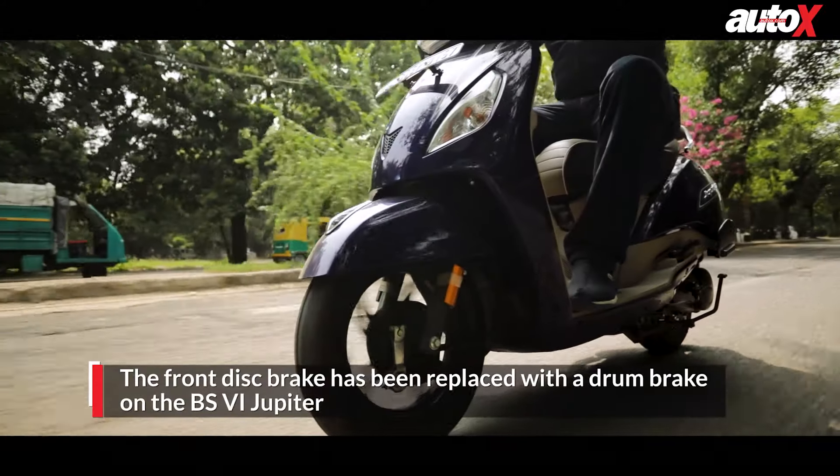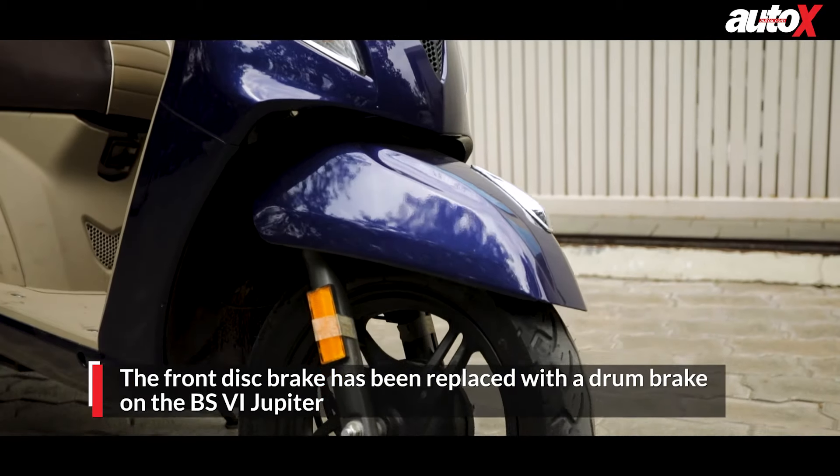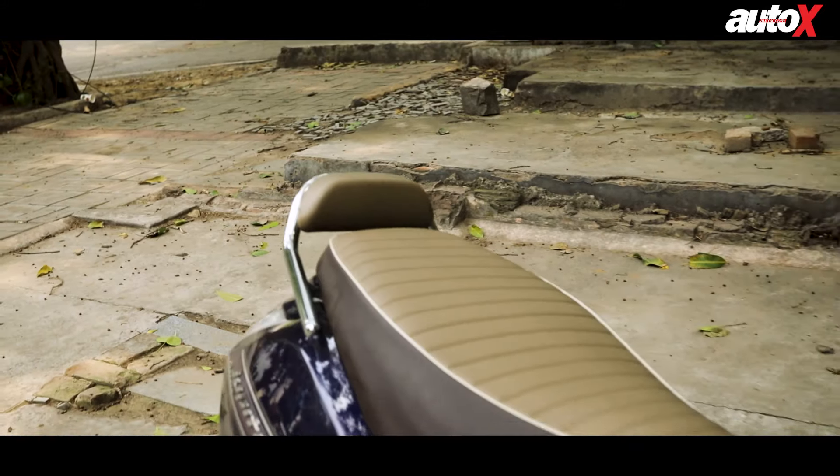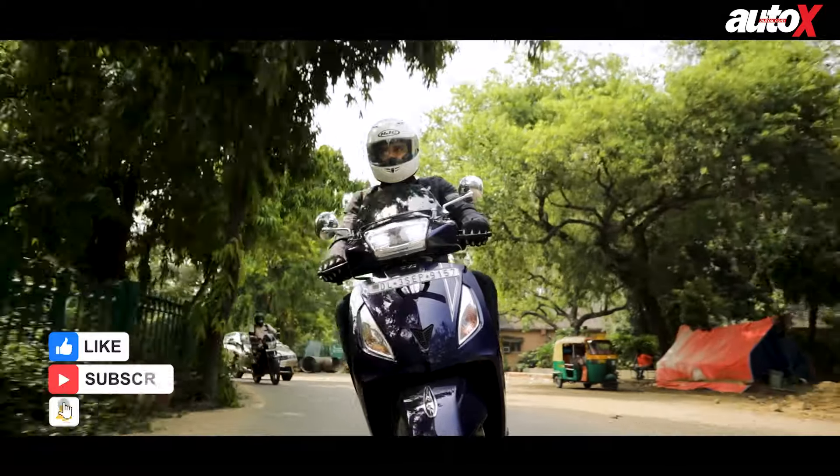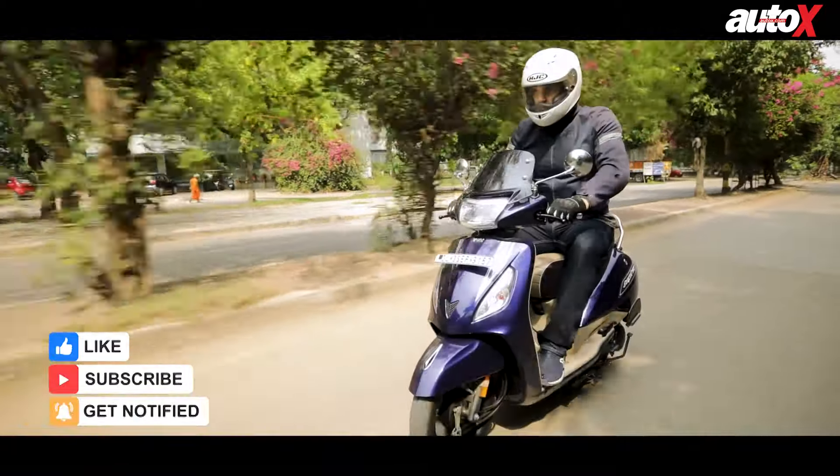The front brake has now become a drum — the BS4 model had a disc for the front brake and as a result it feels spongy now. In that regard the Jupiter has regressed a bit while trying to move ahead. The overall performance is still admirable and the ride quality is extremely comfortable.